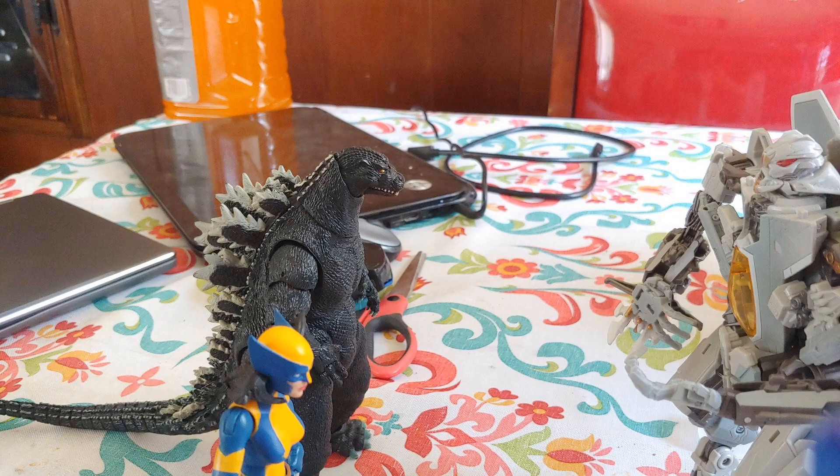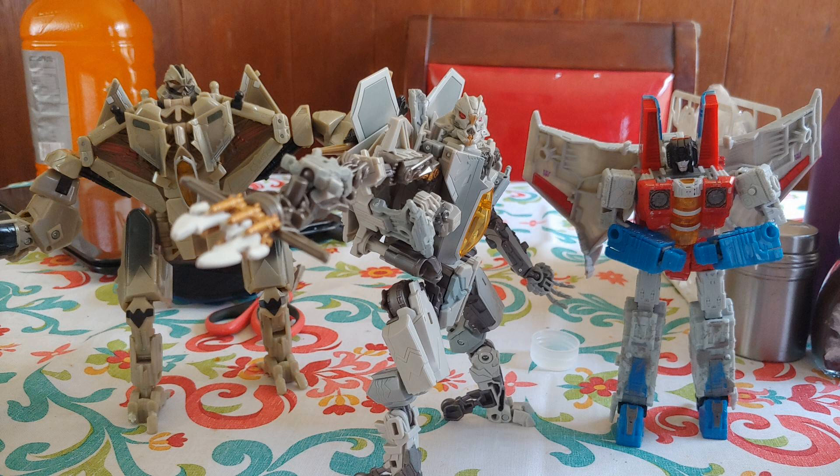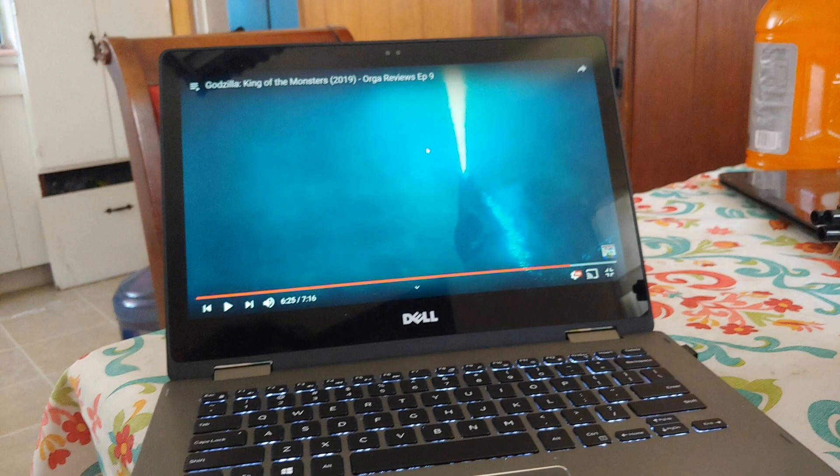Do I like this figure? Yes. Do I recommend it? Only if you're either a fan of Starscream or a fan of this design. Now if you'll excuse me, I'm just going to go ahead and watch King of the Monsters.